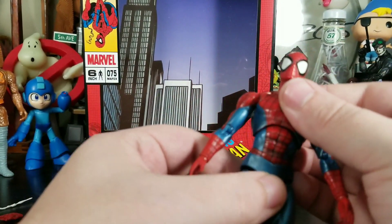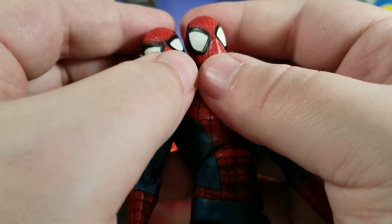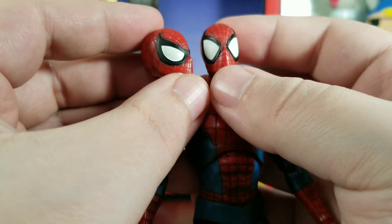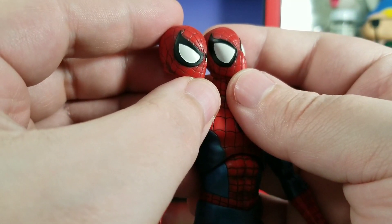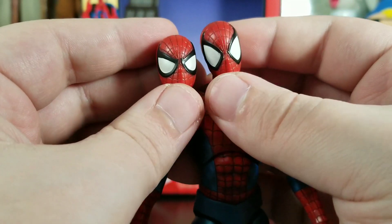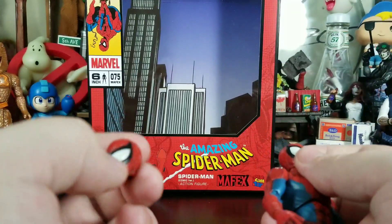I want to bring up the two heads side by side. Some of you might not really see a difference, but the eyes are just a little more open on one. I like the wider-eyed one more, so I'm probably not going to use the smaller-eyed head at all. Definitely some cool stuff there.